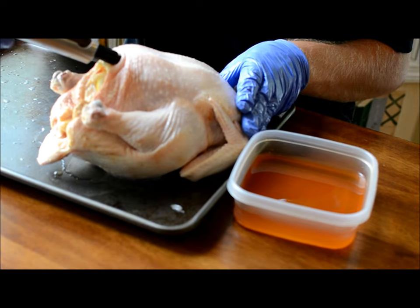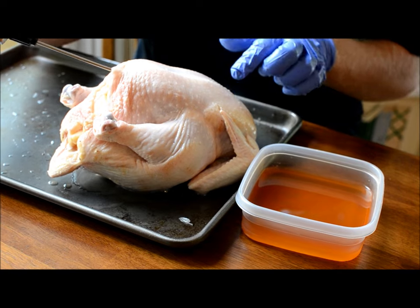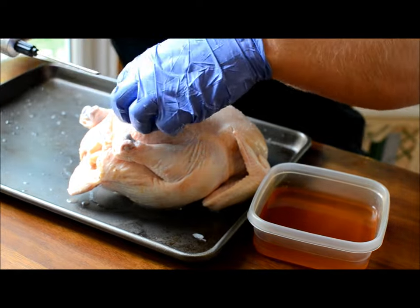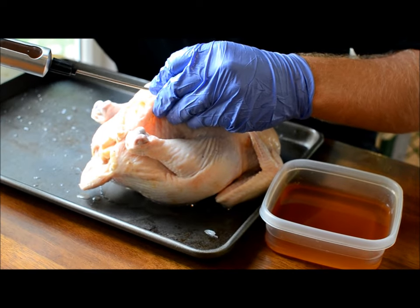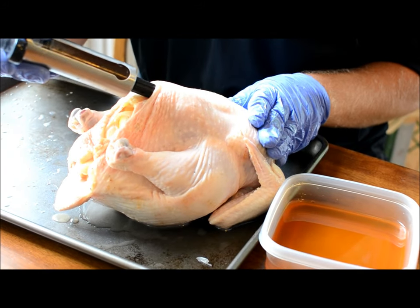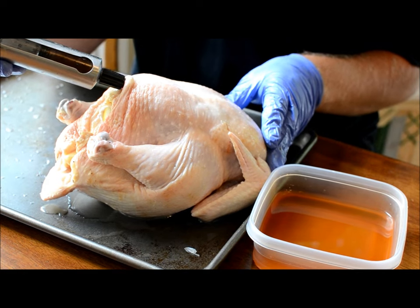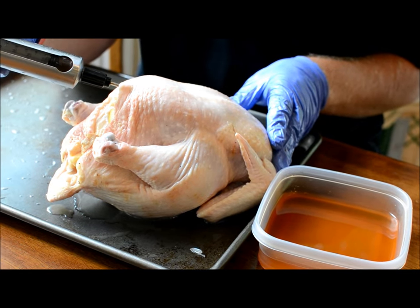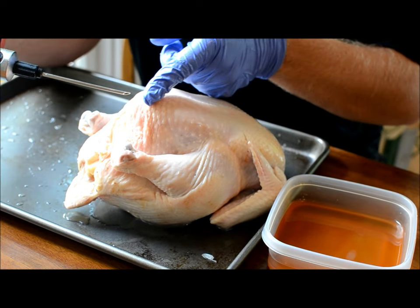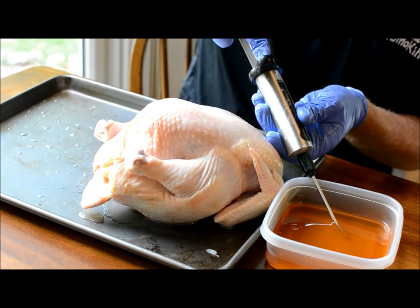I usually just absolutely hammer the breast with injection as much as possible. You can watch the swelling of it. I'll do that side again so you can see how the meat really takes it in. I try to hit the same hole so I'm not making too many holes in the meat, because every hole you make is where the juice can come out. I pull the needle out slowly as I'm going, so you're hitting all along the breast.